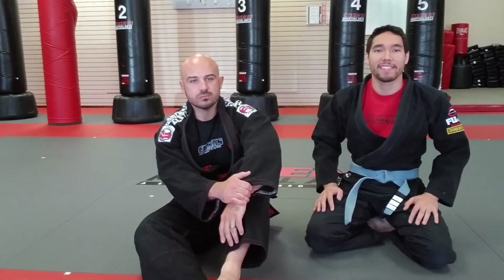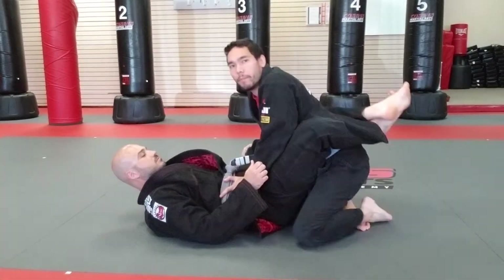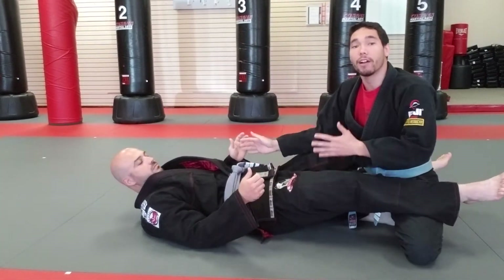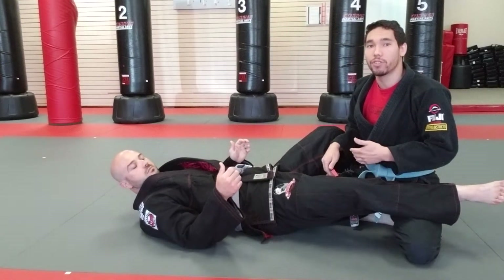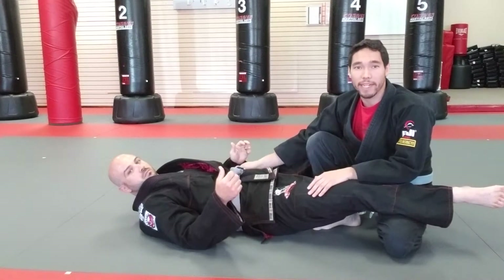We're going to go over the opposite side knee cutter pass. My partner is just going to have his guard broken. His guard is broken. Now from here we're going to lift our knee up. I'm just going to show it to you in full and then we'll break it down.